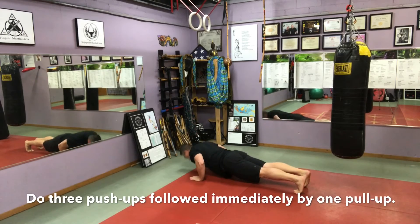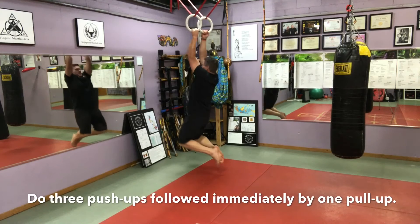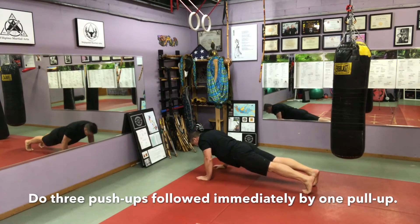Three push-ups followed by one pull-up for as many sets as possible, with a minimum of five sets. Do as many sets as you can before you either run out of time or run out of strength and energy.